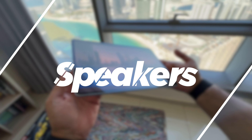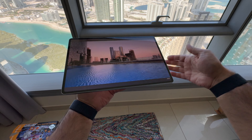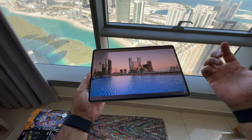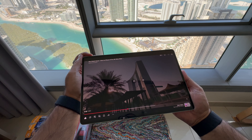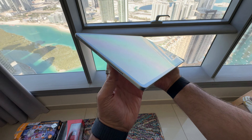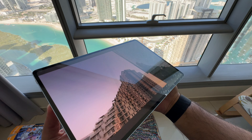One standout feature that's really hard to demo on video is the sound quality, because this tablet has eight speakers. You honestly have to hear it for real to appreciate the quality. At around 70% volume it is just so vibrant — really really good quality.